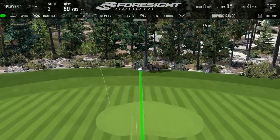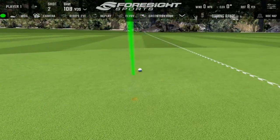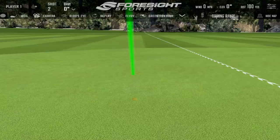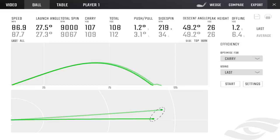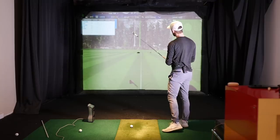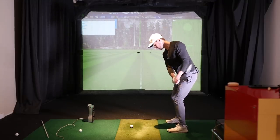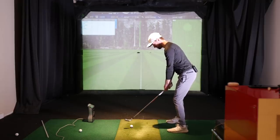Hey everybody, back for another lesson with Matt. He's just warming up right now, hitting some 50 degree wedges. The goal for today is probably to remove the toe shot once and for all. Yes please — that's the goal for today. So we'll see what we can do. I'd like to get rid of that. The big toe.